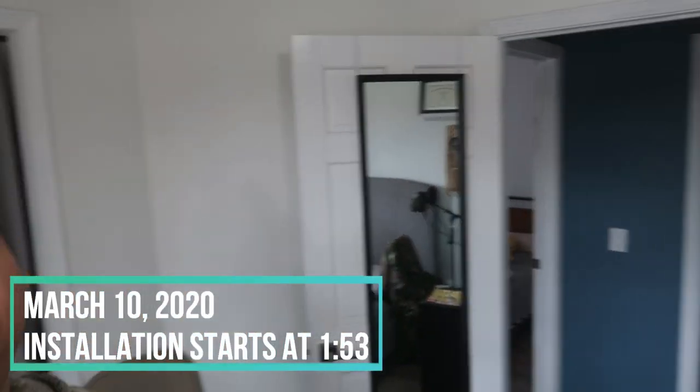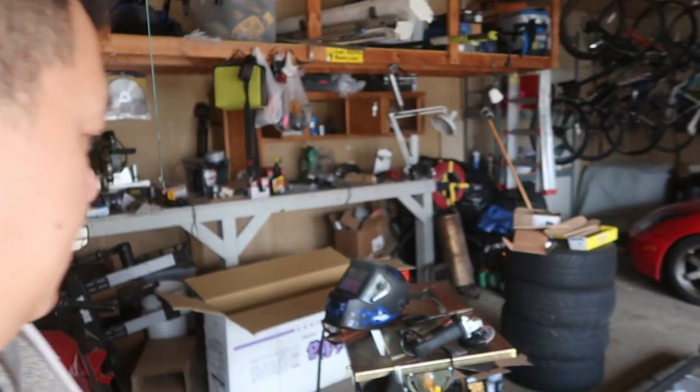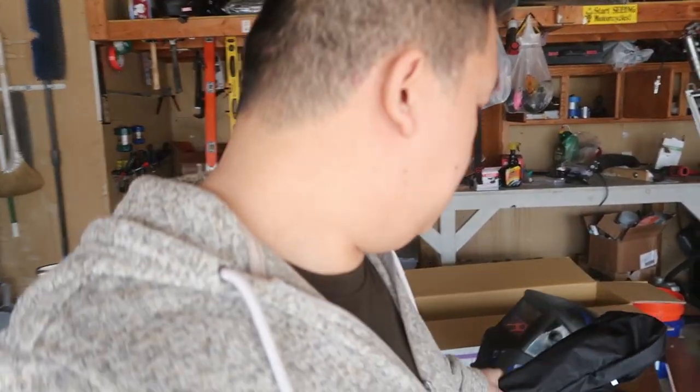What's going on guys, so today I got something special from Shrockwork. I've been waiting about three months — I ordered it in November during Black Friday — and it is now March 10th, 2020. So it's been about three to four months. We got a Shrockwork rear bumper and I can't wait.